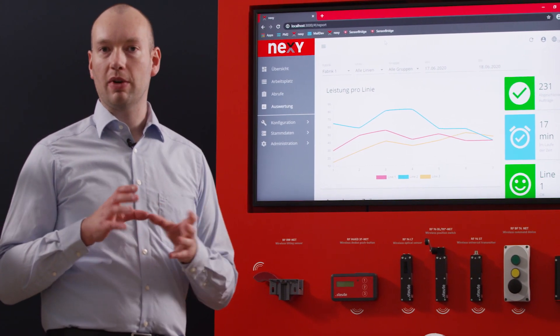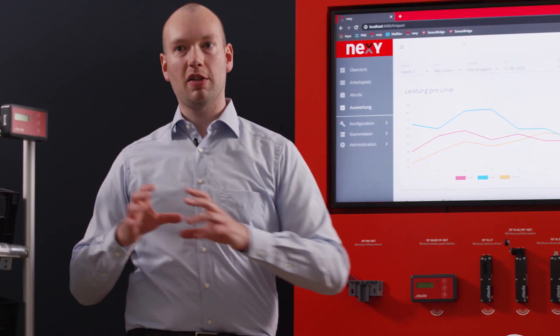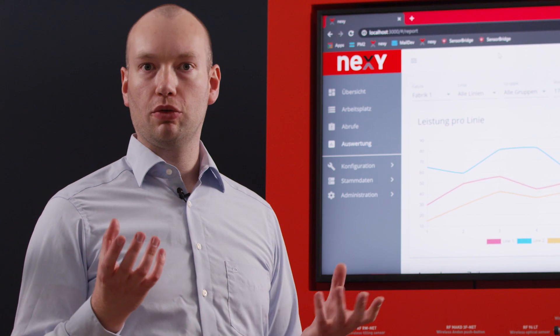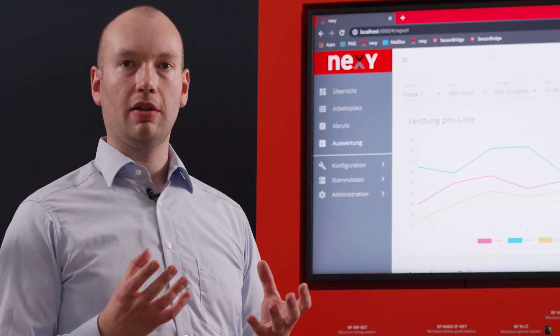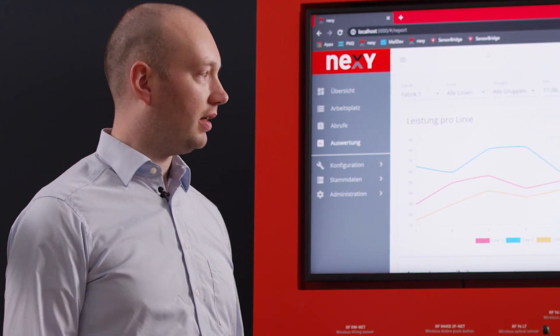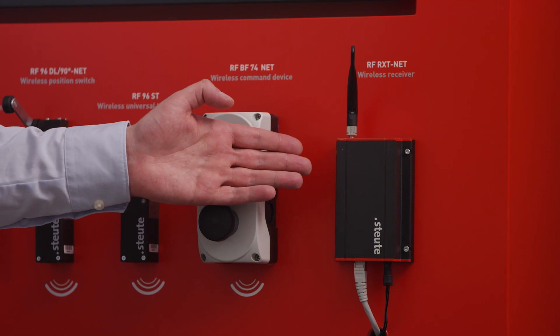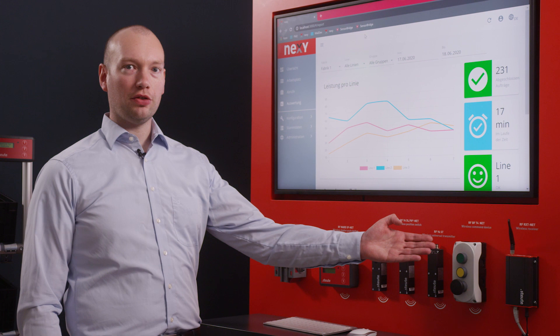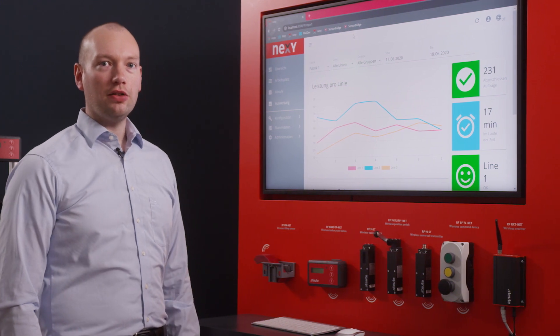All these sensors which I install in my rack or workstation or factory transmit wireless signals. These wireless signals are captured by an infrastructure of access points which then pass them on to our master gateway. The master gateway is the heart of the entire system.